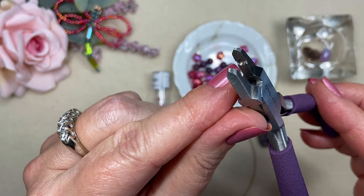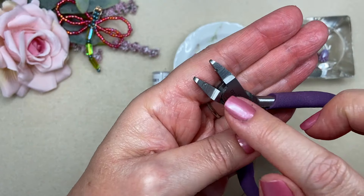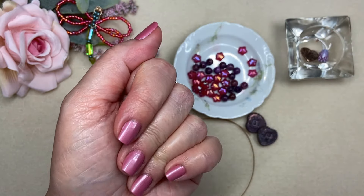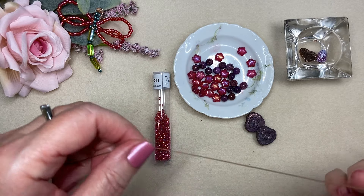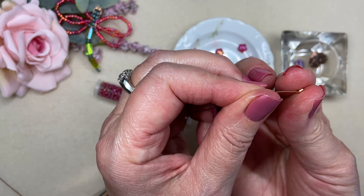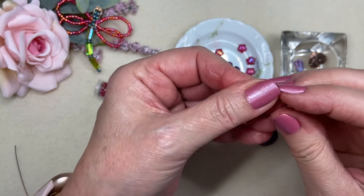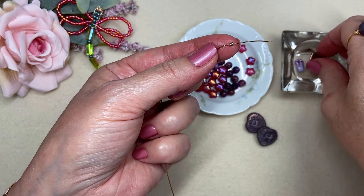Ciao jewelry making friends! I'm Joey Balistrieri, for those of you who are new to my channel. I am doing my fourth project with this month's gorgeous Potomac Beads treasure box. It was called Everlasting Embrace, and it was just full of so many beautiful beads and specialty beads with colors that I absolutely love.